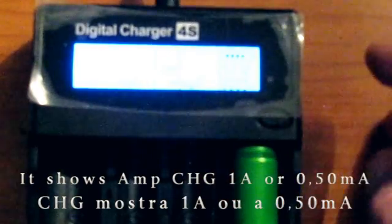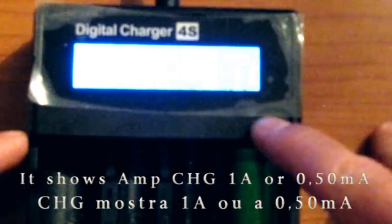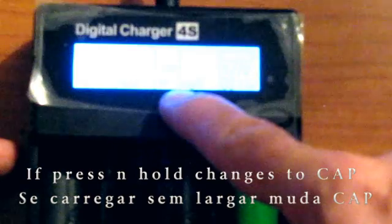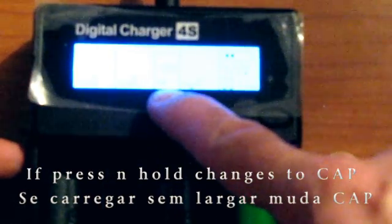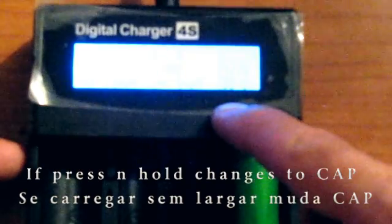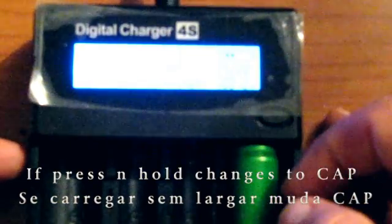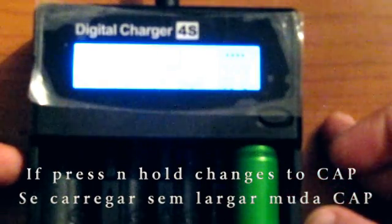This charger, the Fox Novo digital charger, has the capability of charging and discharging. If you hold the button, it changes from charging to capacity mode. Therefore, it will charge the battery and then discharge it at 1A or 0.500 mAh.